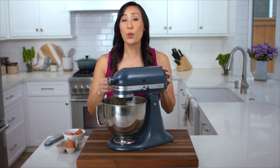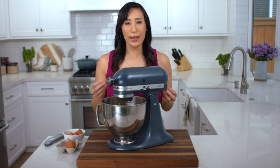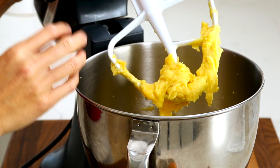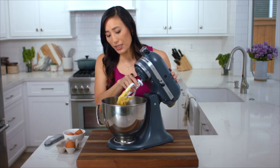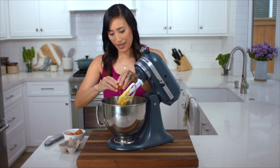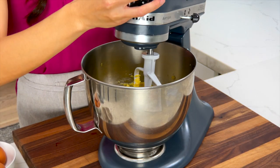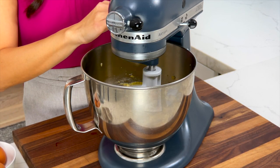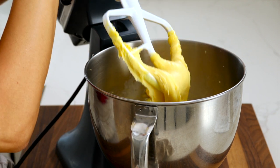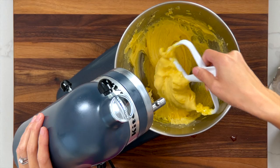After you add the third egg you want to check the consistency. Sometimes you don't need to add the last fourth egg, just depending on how long you've cooked the dough on the stovetop. You want the consistency to look like a cake batter. This one I think I want to add one more egg — it's a little bit too thick. So I'll add that in; this will be four eggs total. This looks perfect. It's pulling away like threads from the bowl and it's a nice pipeable consistency.